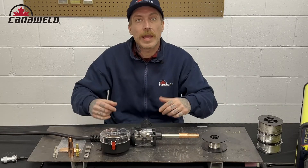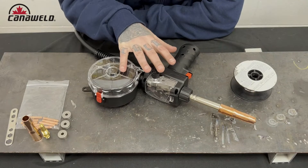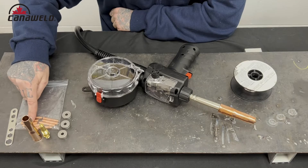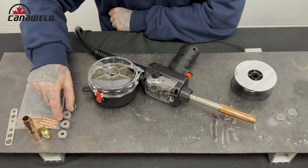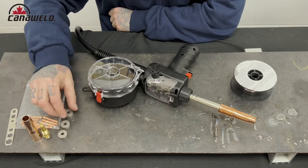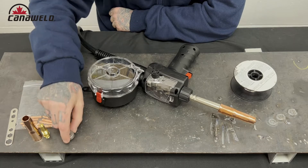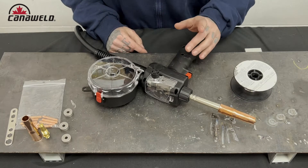We're going to bring the camera in close and show you guys how to load it and run over these rollers. The gun already has its tip and nozzle installed, and these are the spares — another tip, another nozzle, and a whole bunch of tips in different sizes from 030 to 045. We also have different styles of rollers. These are double-sided rollers: 09V on one side and 08V on the other, then 09U and 08U, then 08U and 1.0U. So all the standard spool gun sizes are covered — it all comes in the package.